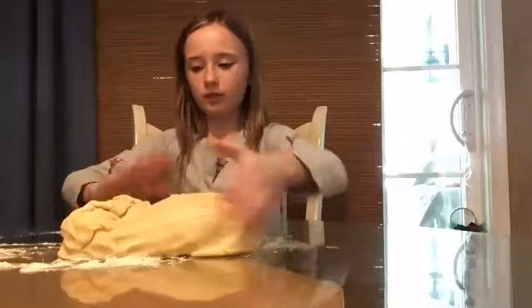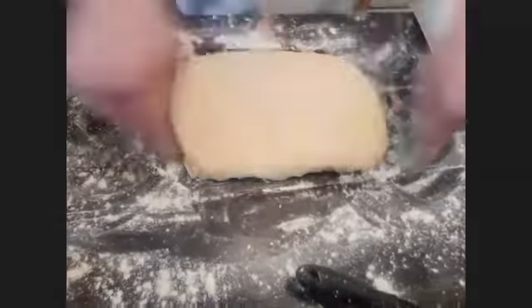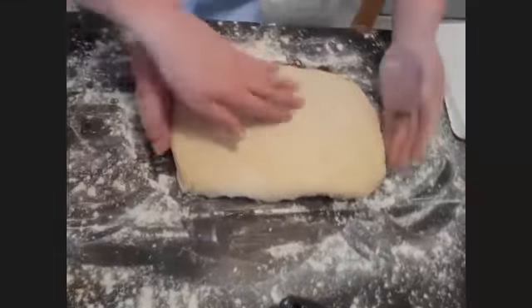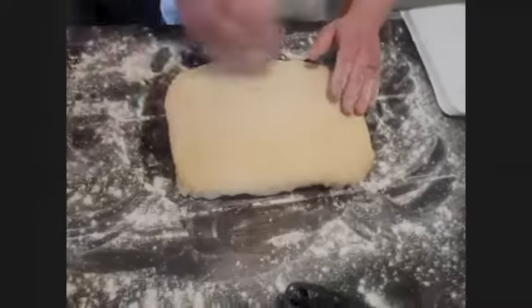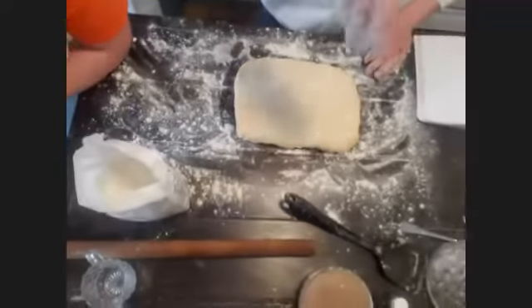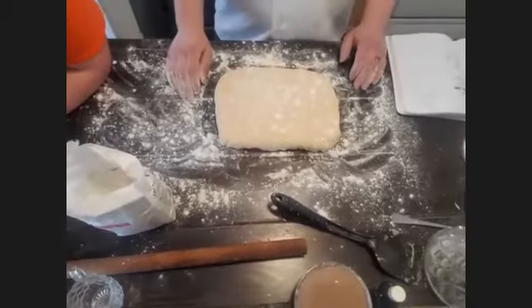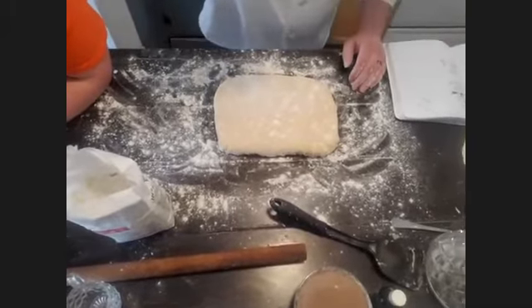Try to get it in a relatively rectangular shape — it doesn't have to be perfectly square. Put your dough down and then take some flour and just sprinkle a little bit on top.